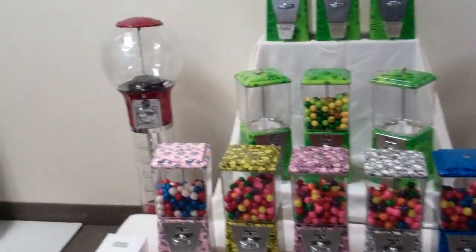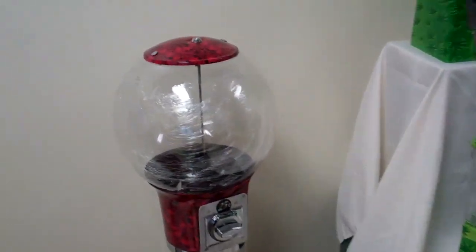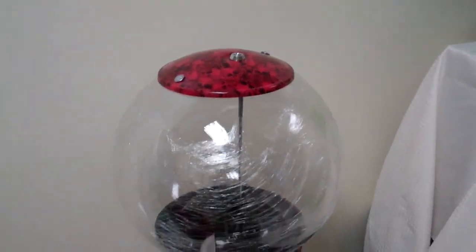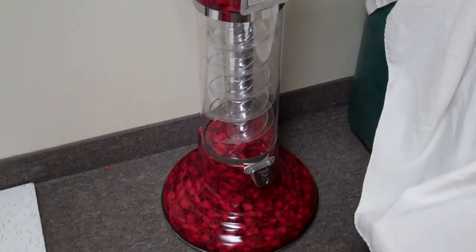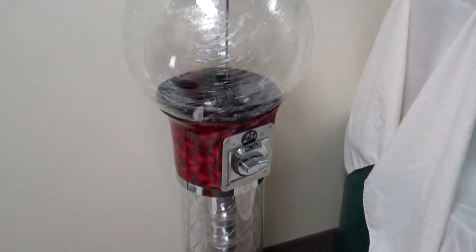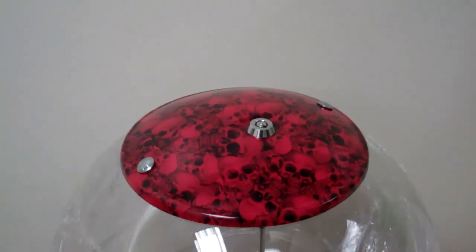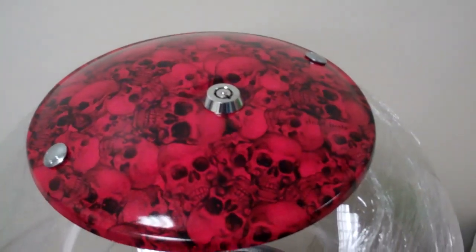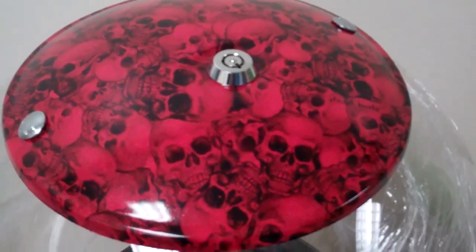I'm going to take a little journey around here and show you what we have. The first machine is a 48 inch machine. It's made out of fiberglass, also manufactured in the United States. This is a red base with a skull design on it. It's been clear coated to protect the design.